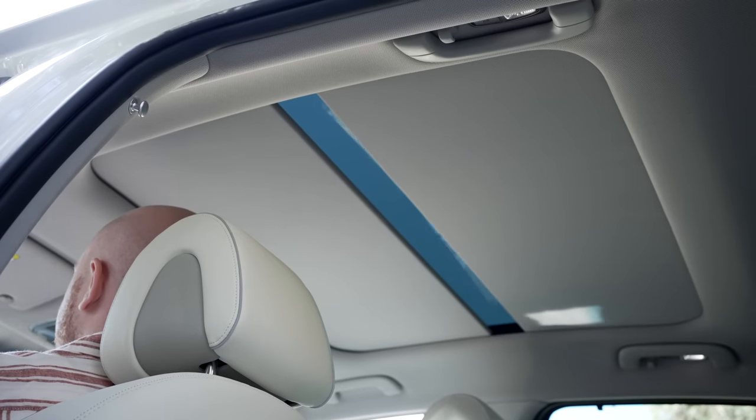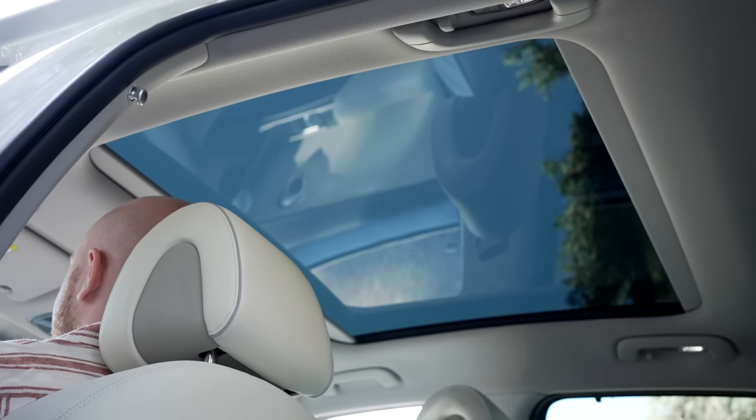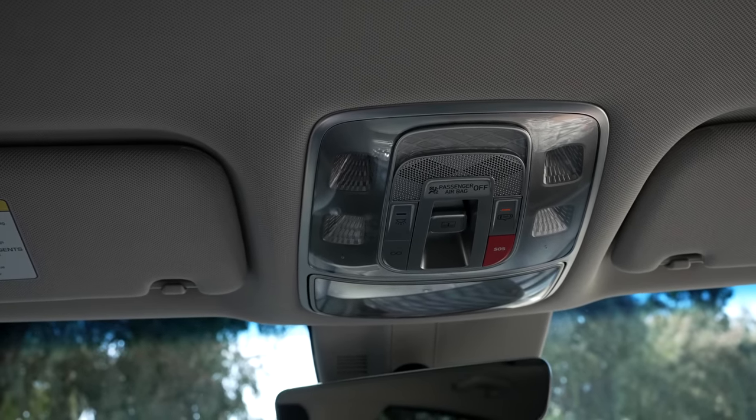Instead of a glass roof, the GV60 has a large sunroof, around twice the size of a typical one. It's nice to have the option to electronically open or close the cover as needed. That said, the glass roof isn't contributing much to headroom or the feeling of headroom, since it's often covered.